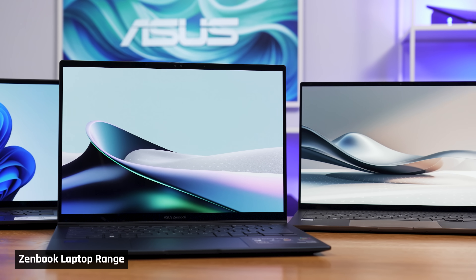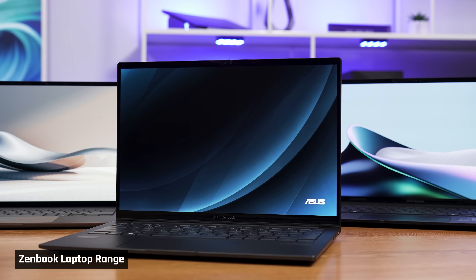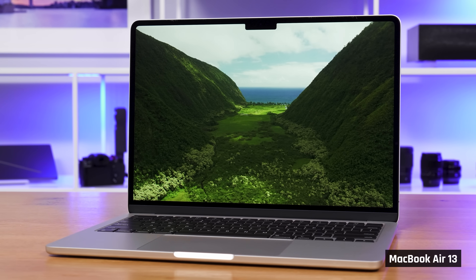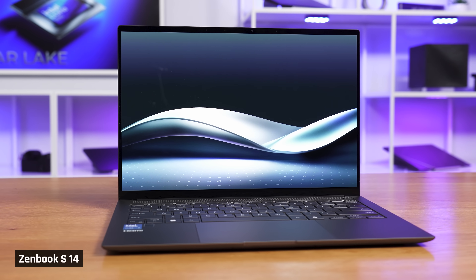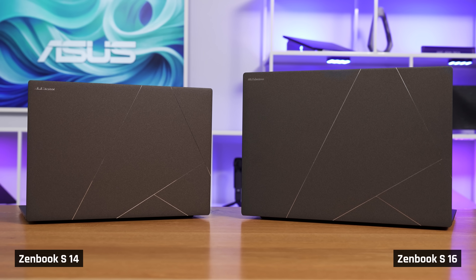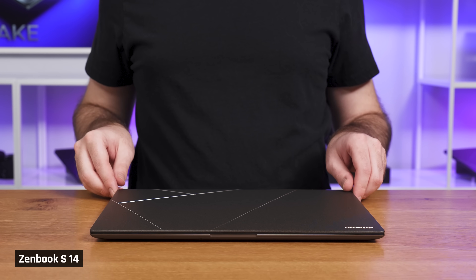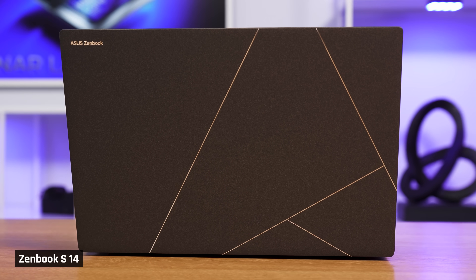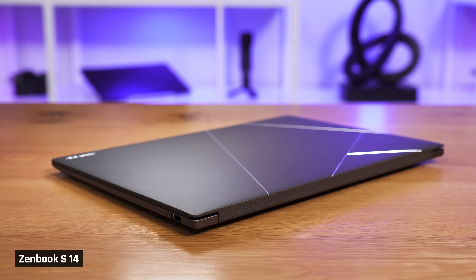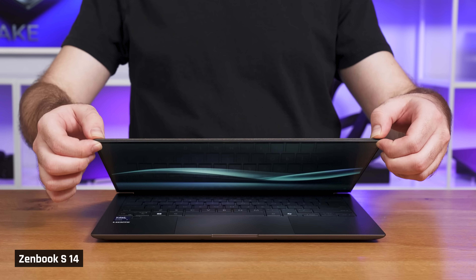Asus has released a number of Zenbooks in the last two years, and we have them all in the studio. What we've consistently noticed is that even though they are their premium line, their build quality feels cheaper than competitors. Until now. The chassis update the Zenbook has gotten this time around is great — its ceraluminum finish now matches its larger S16 sibling. The combined satin and metallic build looks stylish and is very fingerprint resistant. It feels well built for such a small laptop, with very minimal DeckFlex and ScreenFlex.